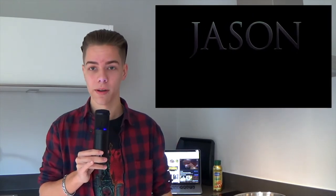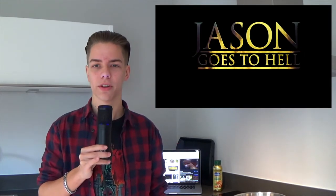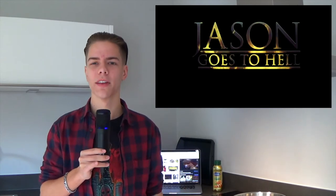Hey guys, Slasher Pepper, and welcome to another video. Today is the first episode of Cooking with SP, aka me, and today we have a burger — a Jason burger. This recipe is inspired from the movie Jason Goes to Hell, directed by Adam Marcus. He was a great guy; I got to interview him, it was a blast to talk to him, really inspirational.